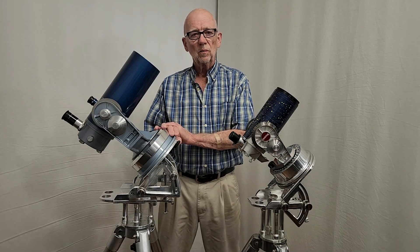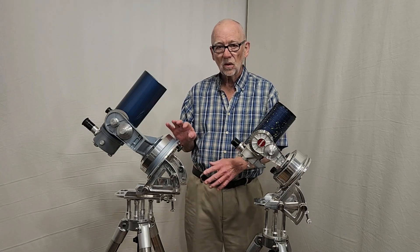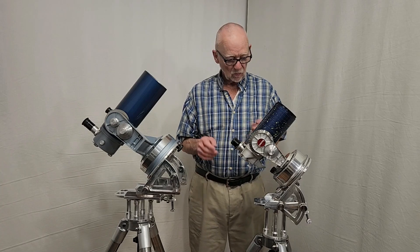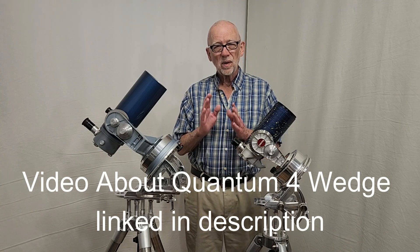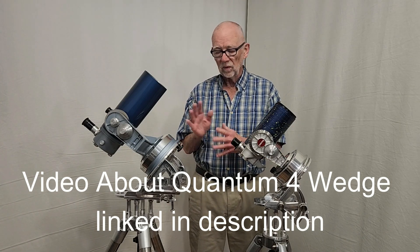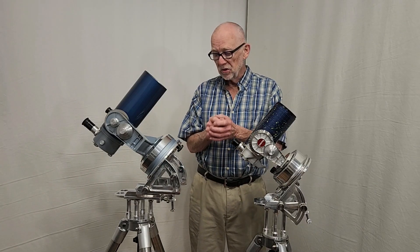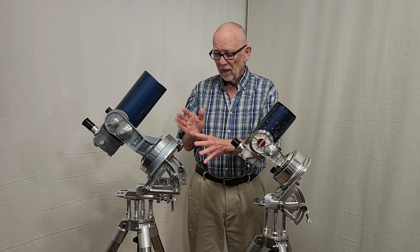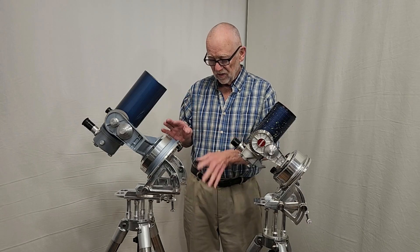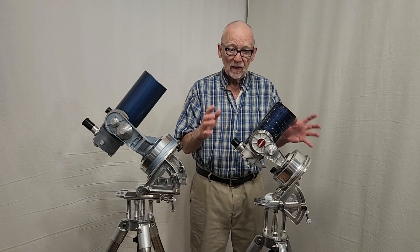This is a Quantum 4 telescope that I bought about six months ago. When I recently obtained the Quantum 4, I decided I needed a mount for it that was similar to this mount, but I also decided that I wanted to have the possibility for precise polar alignment. So I designed this for polar alignment micrometric adjustments so you can very precisely polar-align the scope and use the setting circles much more effectively.